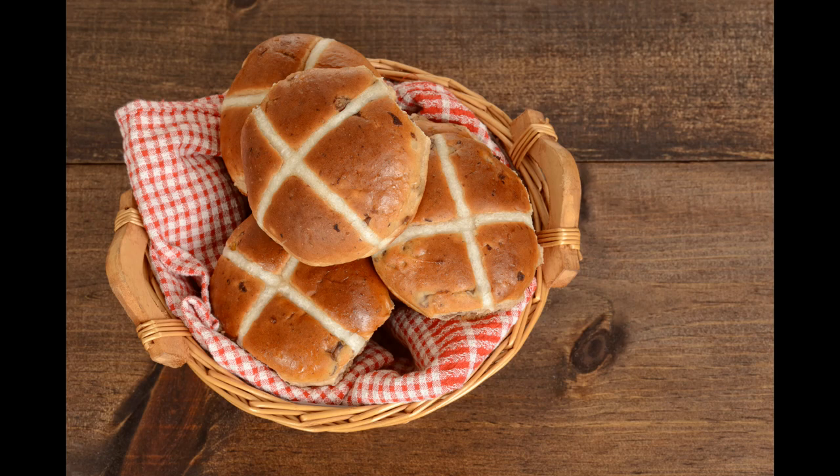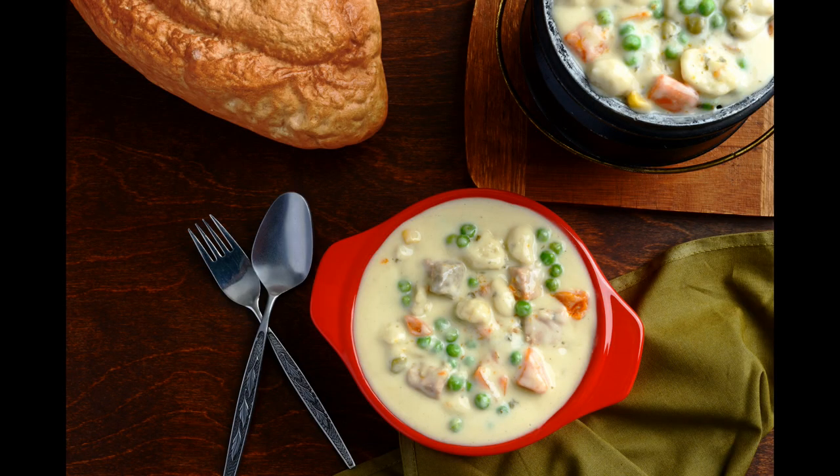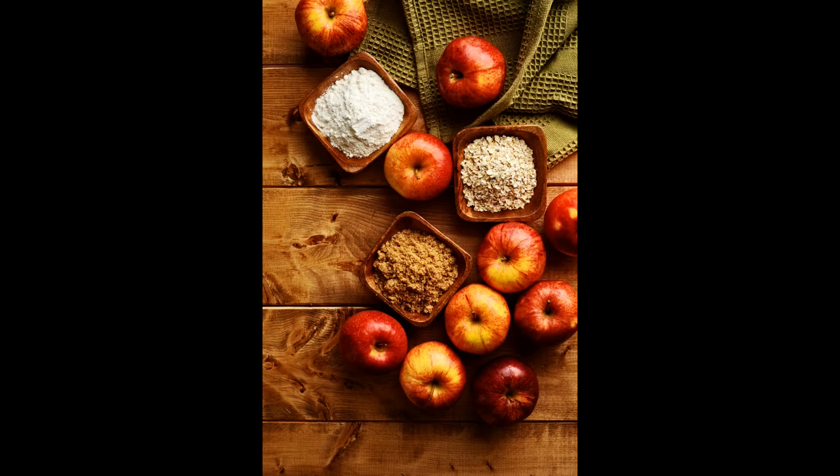The first item we're going to talk about is textured material — like cloths, linens, things like that. A little basket with some linen and some buns in it adds a bit of an organic feel. You can see how I've added napkins and tablecloths and all kinds of bits and pieces through these images that add interest, help the composition, and give a feeling to the image — especially that organic feel. So the first one is linen, and you can see how effectively that works.